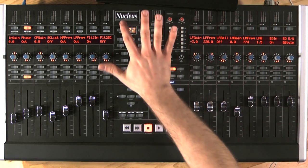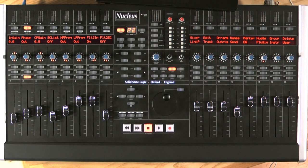On the right hand side, I can program some soft keys. Now these can be DAW commands or USB keyboard shortcuts. We have a USB keyboard emulator built inside the Nucleus so we can add things like cut, copy, or paste.